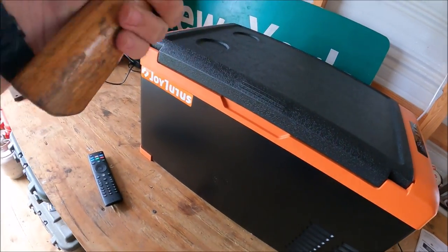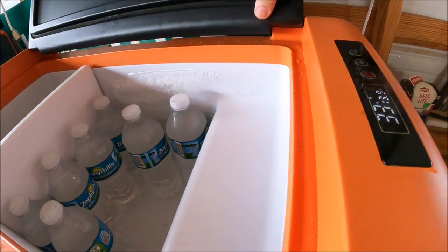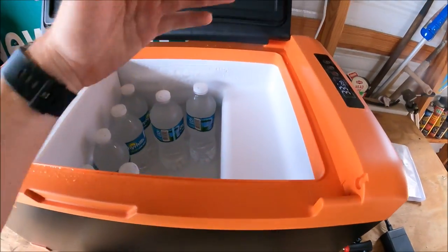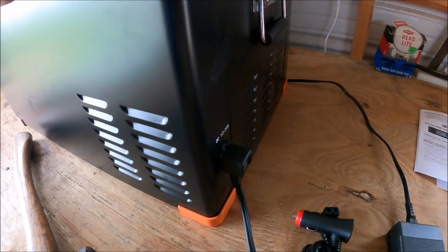The hinge is plastic — that's the only thing that really worries me. But it can pop off and go on either side, so you can open it from the left or the right. That's probably the only weak point I see. Other than that, the compressor just turned on.